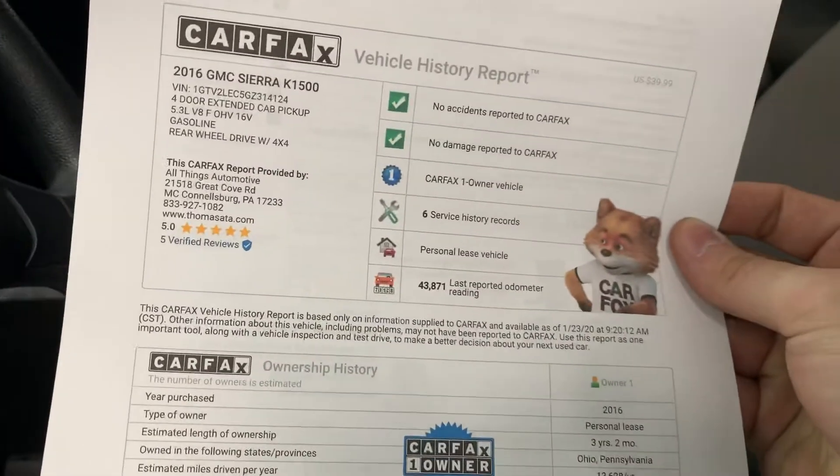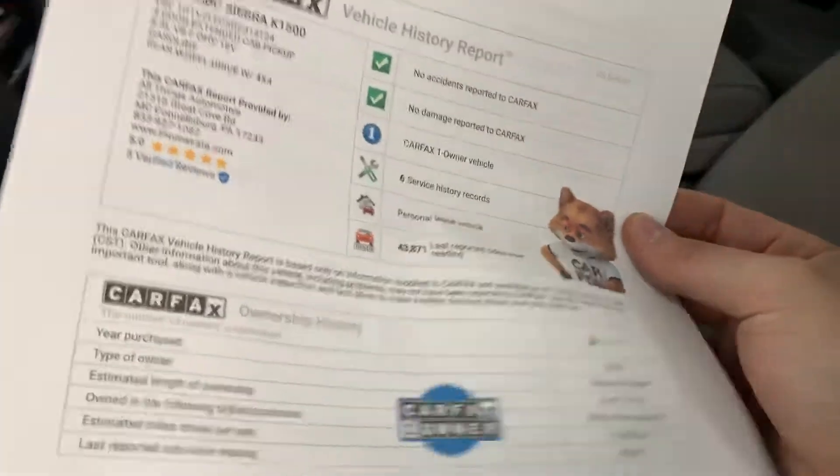Nice clean one-owner Carfax here. No accidents, no damage, one-owner vehicle, and it was originally a personal lease.